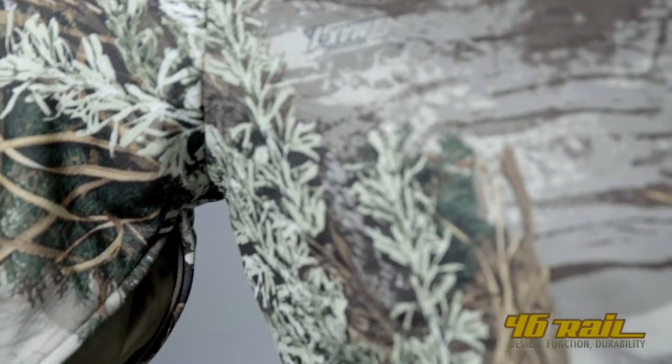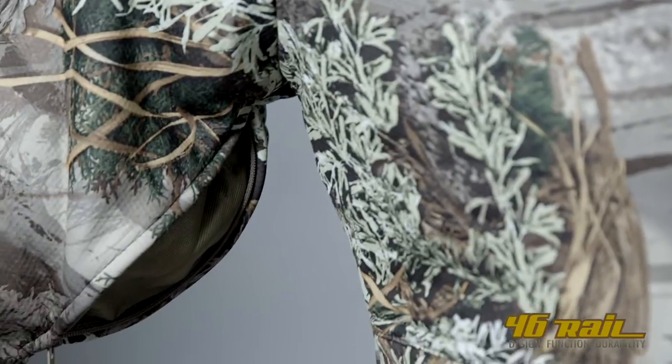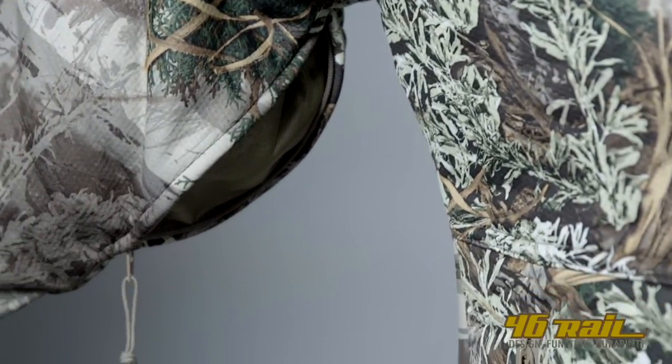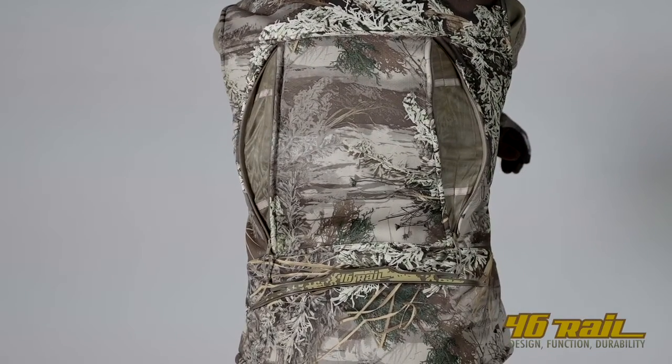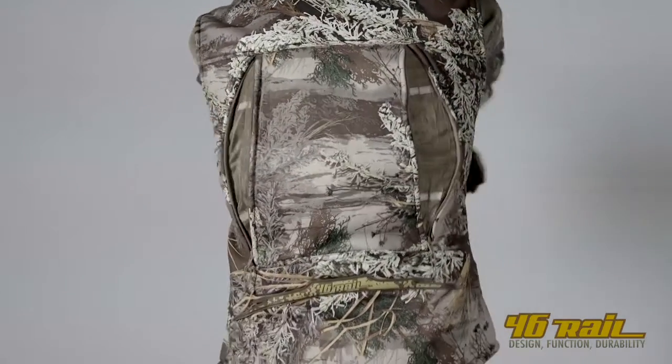All the pockets have a lightweight mesh on the inside, allowing heat to travel through more easily from your core area to the front side of your hand when you're in that tree stand or just trying to stay warm.